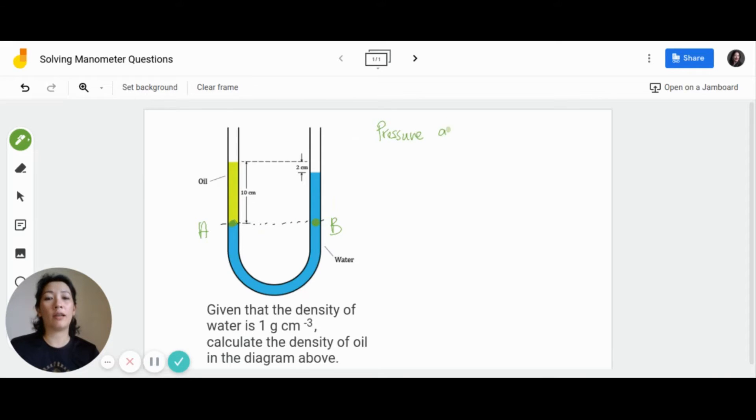We know that the pressure at point A and point B are the same, so I'm going to write that out: pressure at point A is equal to the pressure at point B. What you need to do next is a side-by-side substitution — substitute the values on the left side and the values on the right side independently before you start solving. On the left arm, point A has atmospheric pressure acting on the surface of the oil plus the pressure from the oil column. So I'll write: ATM plus pressure of oil column.